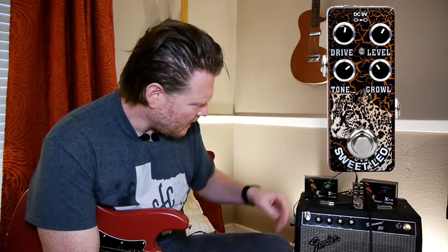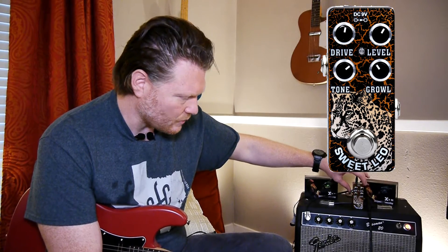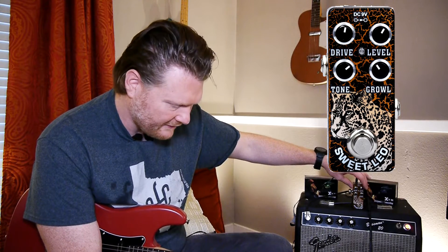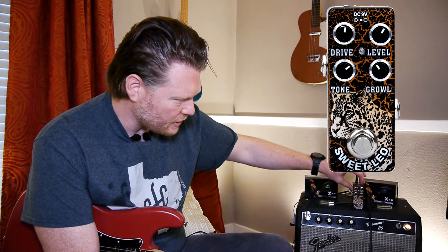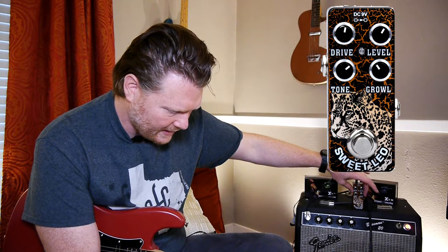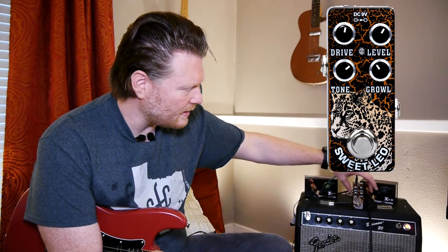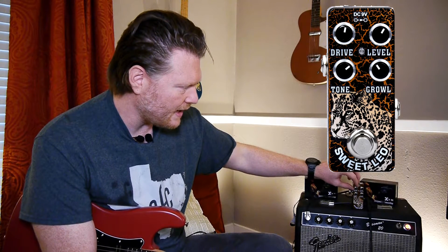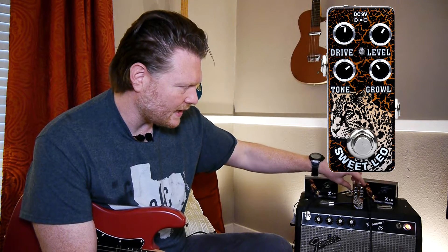Looking at some of the controls here: we have the tone, which is going to shape the tone of the distorted signal. Then we have the level up here in the top right — this is just the overall volume of the effect. And then we have the drive right here, which is the amount of distortion you're going to put through. And then this right here — growl — blends the clean overdrive with kind of a bell-type sound. It's very similar to how a tube amp would work, where you'd have your drive and then your level, so you can really drive this and then pull it down for the level.